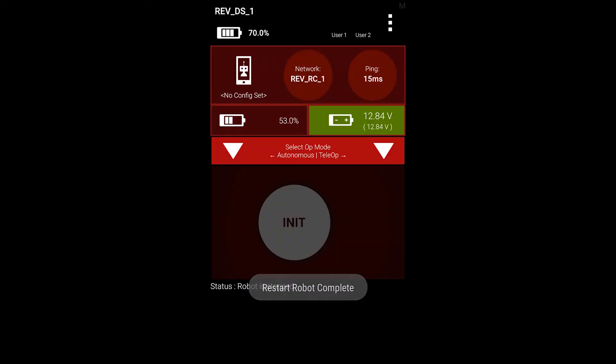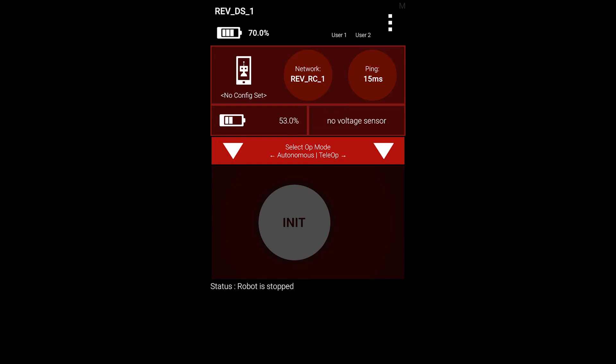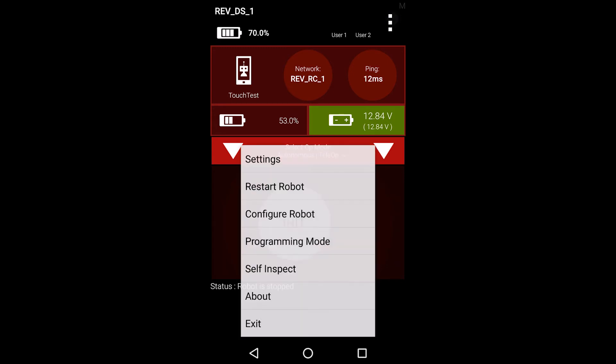In this section, we will be configuring the internal inertial measurement unit, or IMU, on the expansion hub. We will be using the driver station phone in this demonstration, but please note that you can also create a robot configuration from the robot controller by following the same steps.